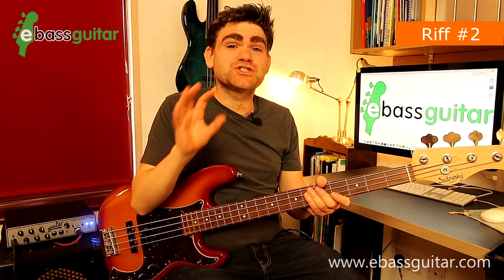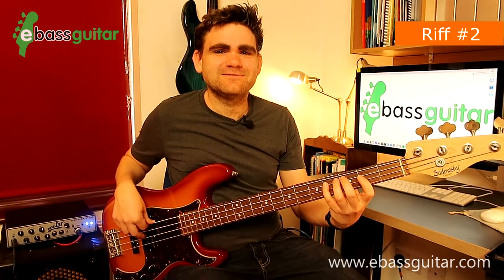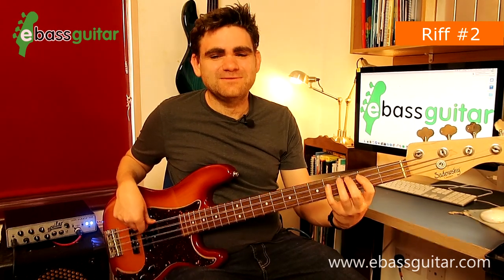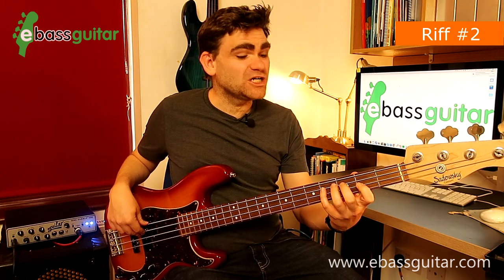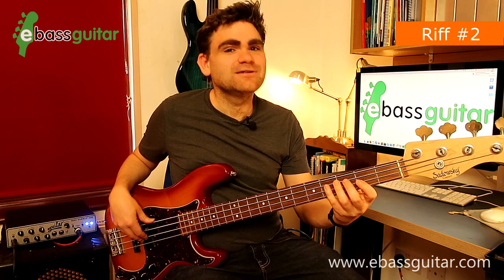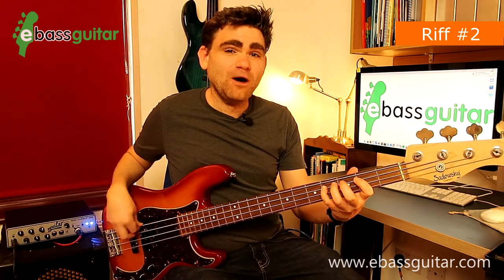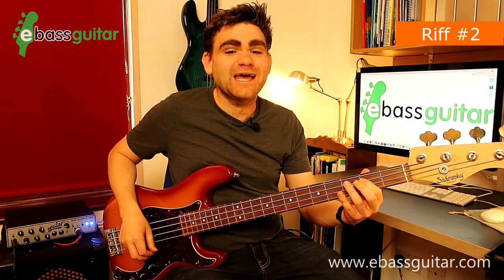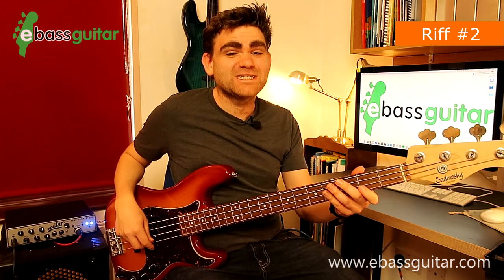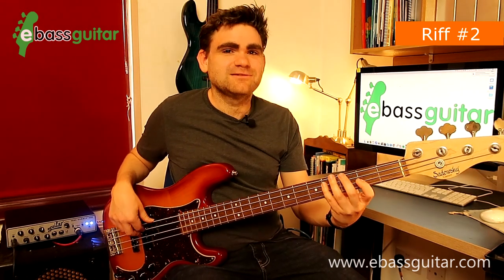The next riff is from 'Soul Man,' originally by Sam and Dave in 1967. It's a one-bar riff in the key of E. The first two notes are two E's, then we go to a C sharp at fret four on the A string. Just after the second beat we play a C sharp, and then directly in the middle of beat two — beat two-and — we play a B at the second fret on the A string. Let's put the first two beats together and try it at slow and full speed.